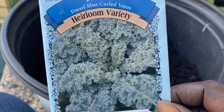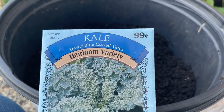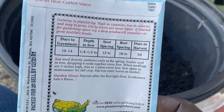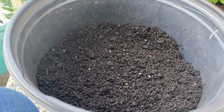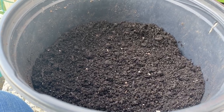So I decided I want to grow some kale — we're gonna try this dwarf blue curled kale that I got from the Dollar Tree. It takes about 55 days, it says, so we'll see. I'm gonna grow it in this container here. And then I'm gonna show you the end result of what this garden looks like afterwards.